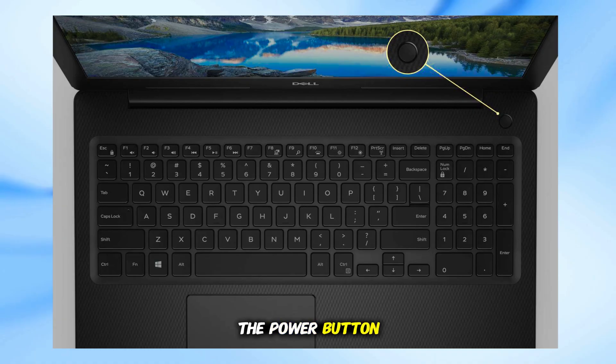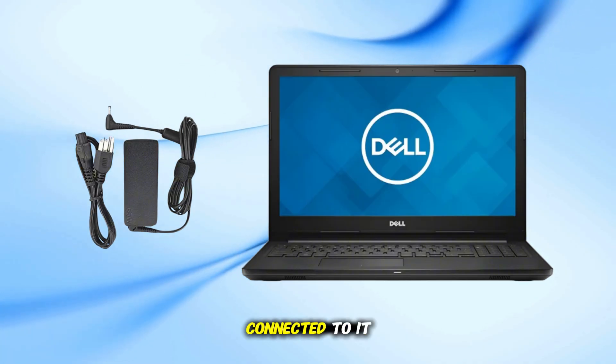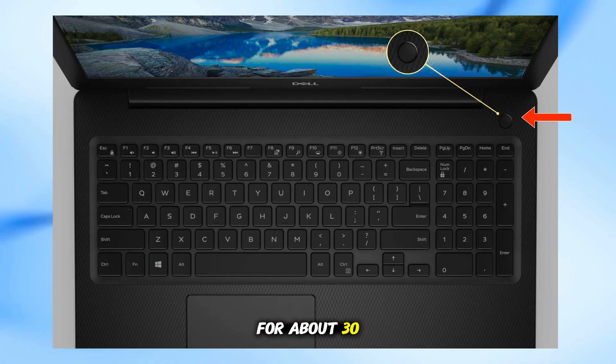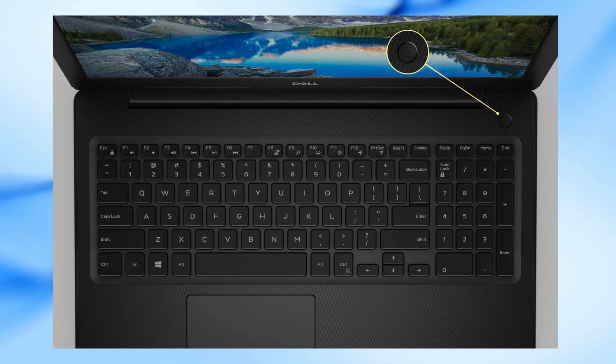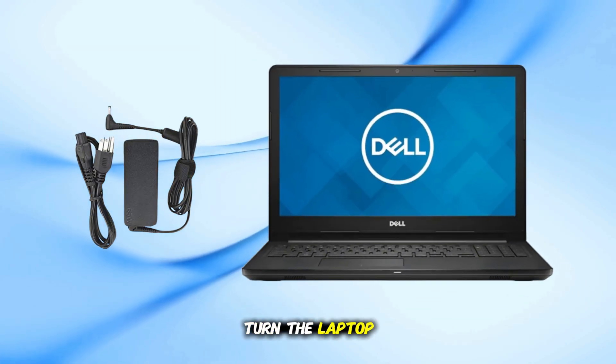Press and hold the power button to completely turn off your Dell laptop. Disconnect the charger and any USB devices or accessories connected to it. Now press and hold the power button again for about 30 seconds — this helps drain any residual power from the system. After that, reconnect your charger and press the power button to turn the laptop back on.